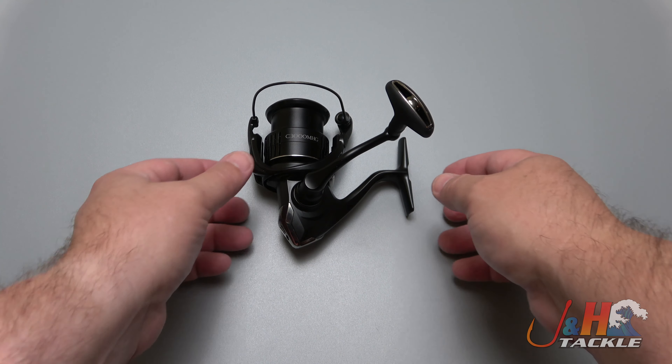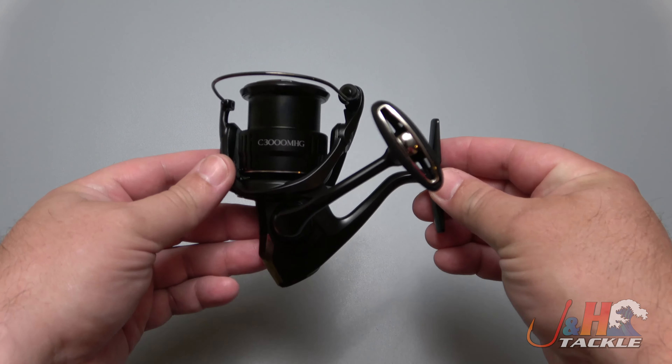Hey guys, it's Josh over at J&H and this is the Shimano 2021 Exsence 3000 spinning reel.